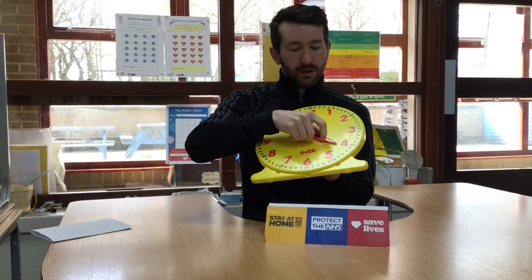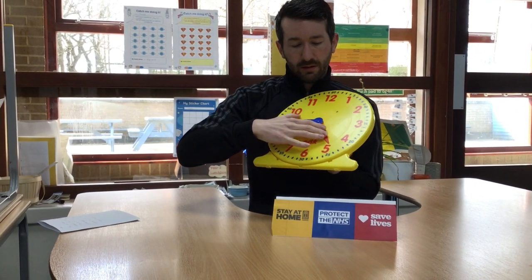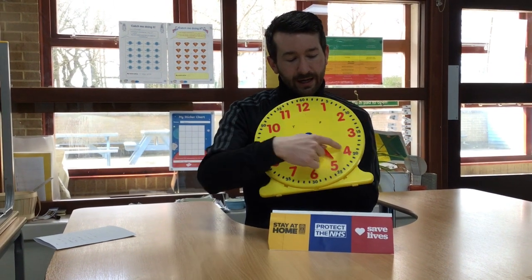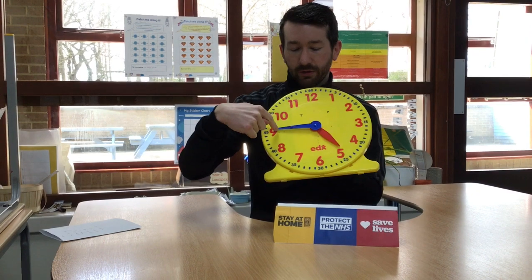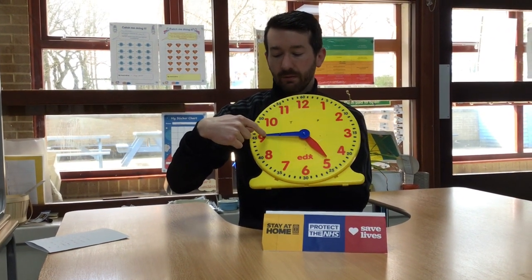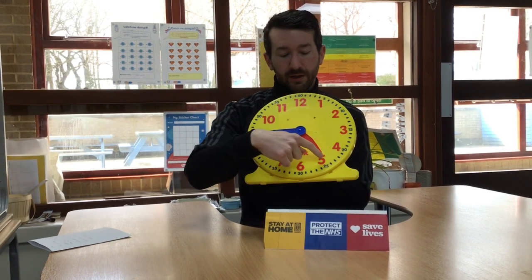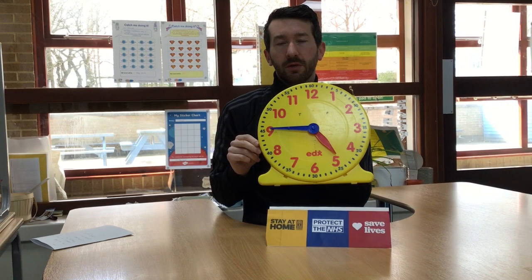To give you another example: the hour hand has gone past the four, so we've gone quarter past, half past, and we're now at three quarters past four. But we don't say three quarters past four. We say one quarter to the next hour. The next hour is five, so this time would be a quarter to five.